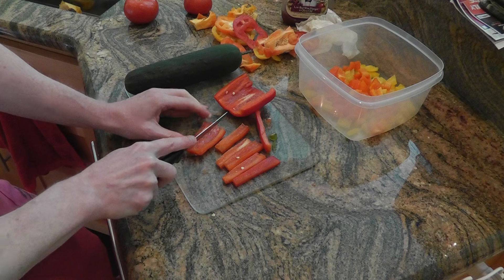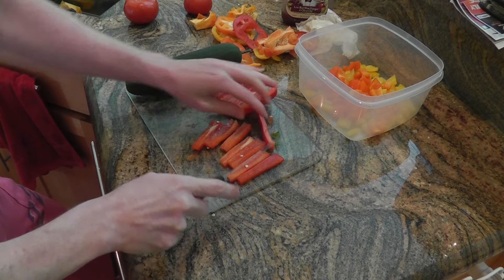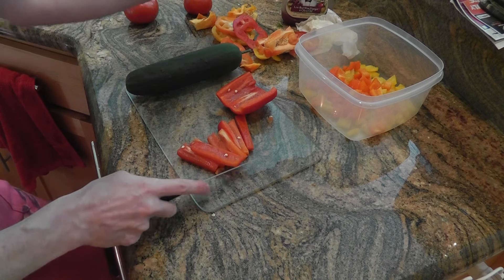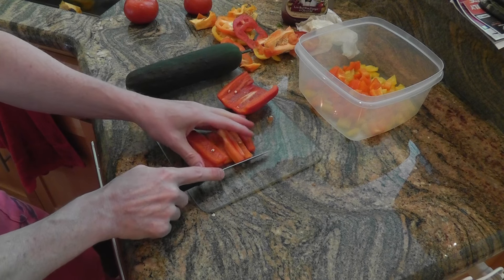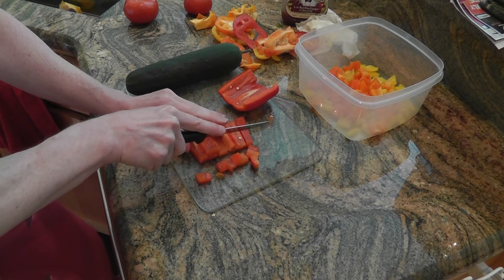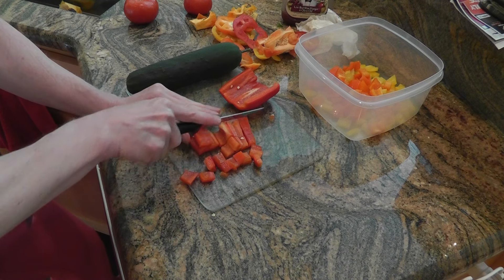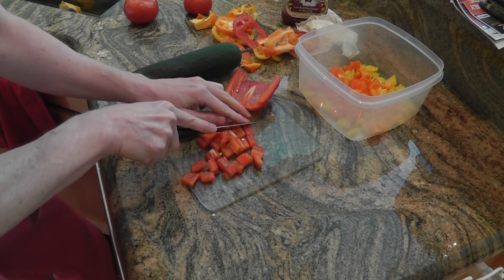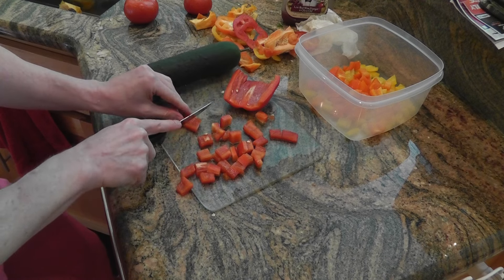Then you just shake it up, and periodically in the fridge just shake it up every once in a while or before you eat it. It's a really good, healthy snack. For those of you that are doing the 21 Day Fix, it will be a good snack for that. But it's just a good snack in general — healthy — or you can use it as a side for your dinners.